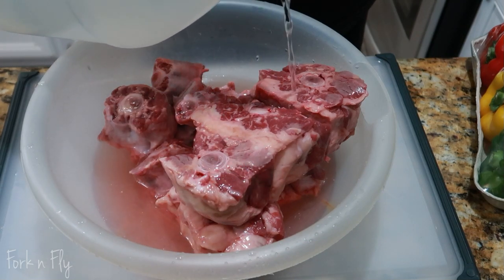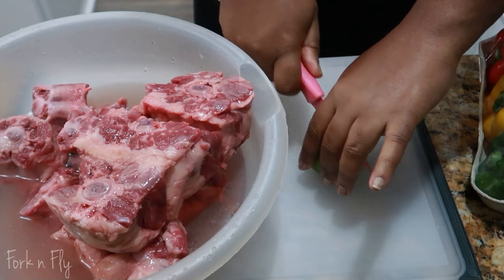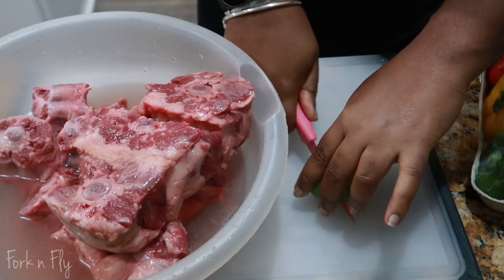First you want to start off by cleaning your oxtail. I rinsed them a couple of times and ran some vinegar in it and also cleaned it with some lime.